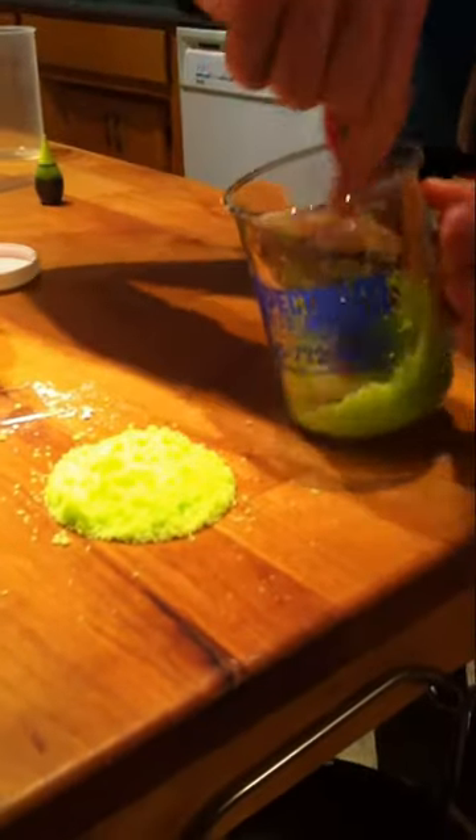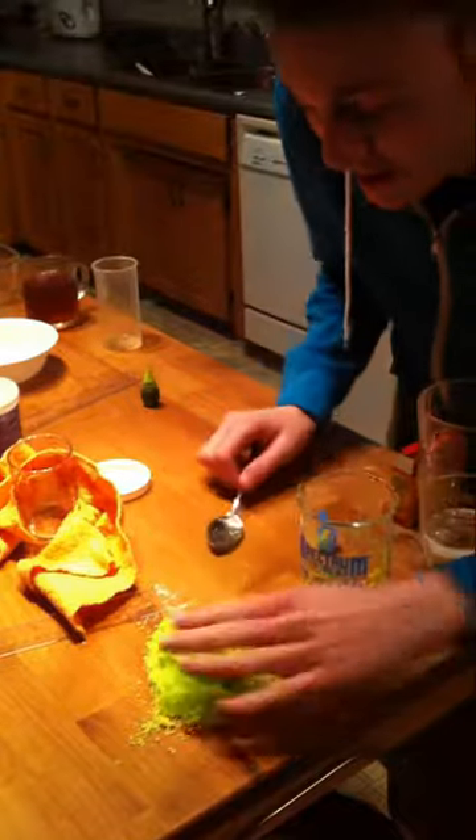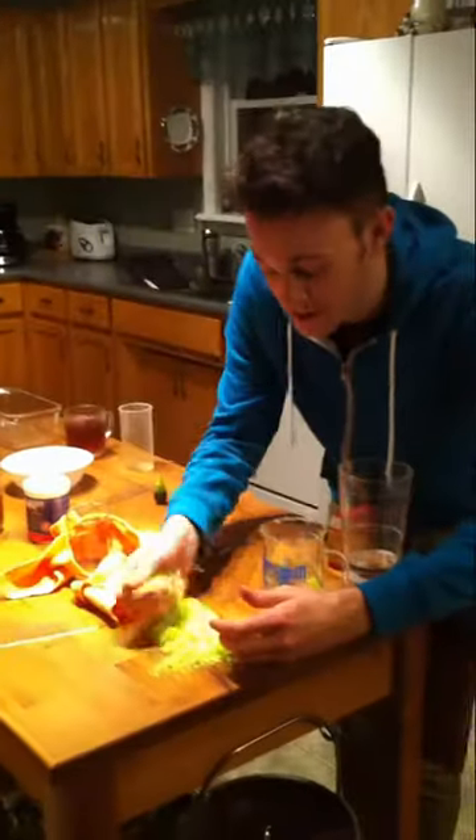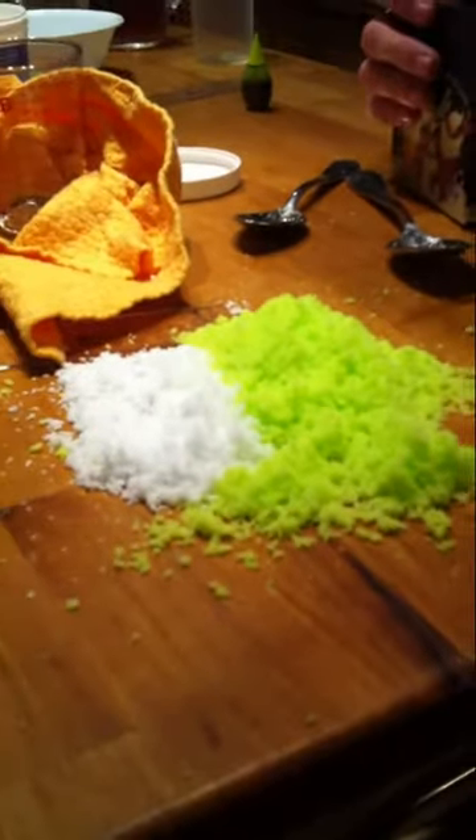It seems to be stickier this time, but still effective. And now it's green. It totally feels exactly the same. Let's compare it to our old stuff — that was white. Looks like the grain size is about the same. I would say that this is a reusable product. And that's the end of our science fun with fake snow.